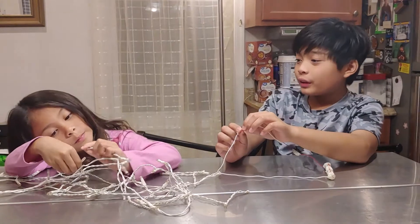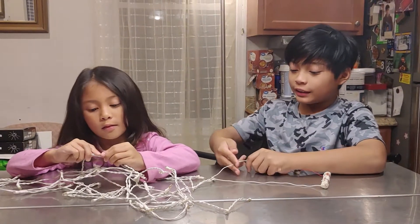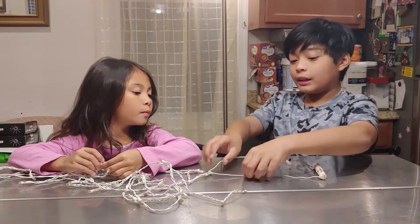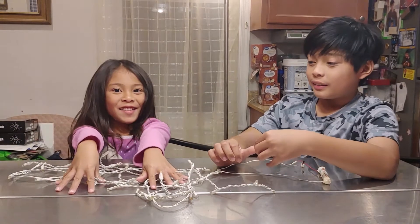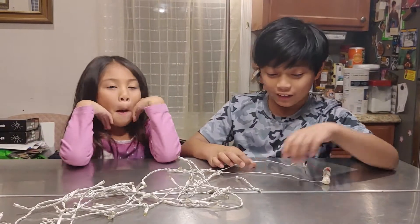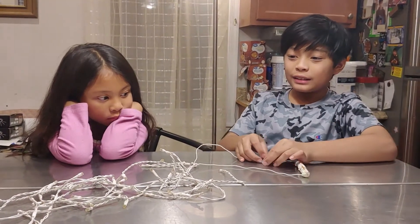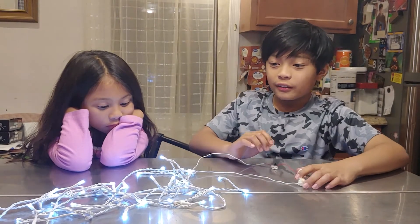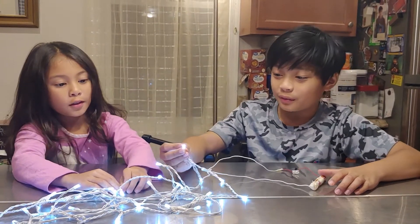Do you know why the insulators are so important? Because if we cut this wire and this wire and connect them, it's going to make fire. And if the battery has too much charge, it's going to be really bright, or the light bulbs might explode.